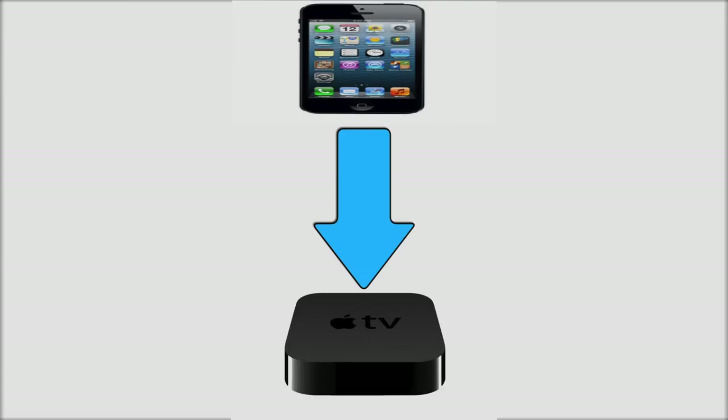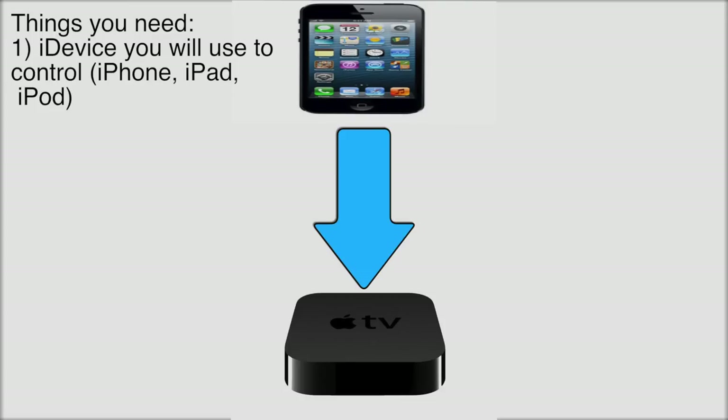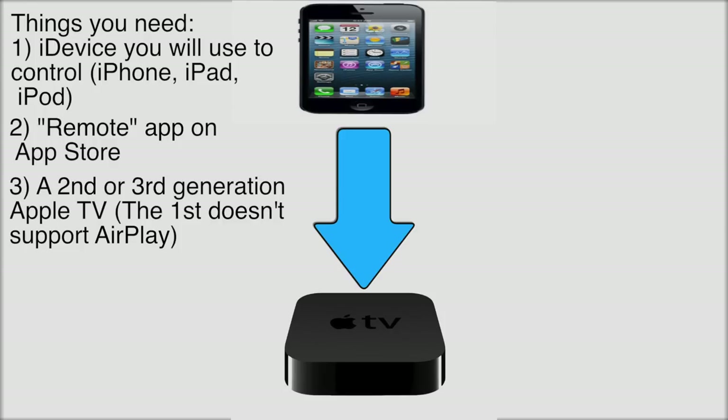I'm going to talk about some things you're going to need before you do this. First of all, you're going to need your device, obviously — that's why you looked this up. Next thing you're going to need is the Remote app; just go ahead and download that from the App Store. You're also going to need a second or third generation Apple TV — this is not supported on the first generation, only second and third. And your iPhone or whatever you're using needs to be on iOS 4 and above for AirPlay to work.